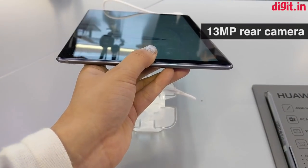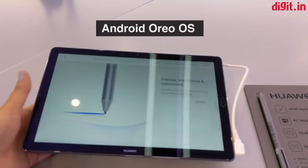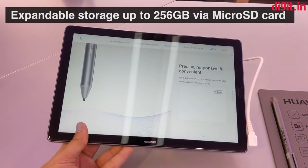The devices are equipped with a 13 megapixel rear camera and come with an 8 megapixel front-facing camera. Running on Android Oreo, the tablets support a fingerprint sensor and support external memory expansion up to 256GB via a microSD card.